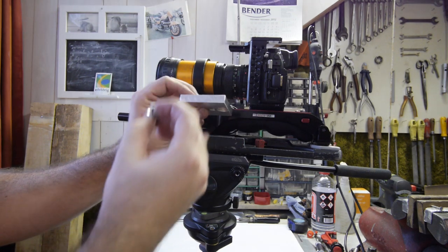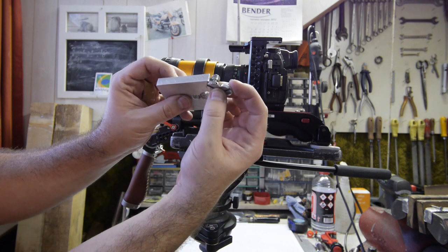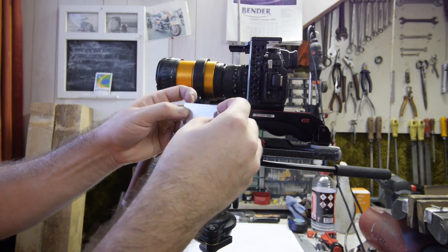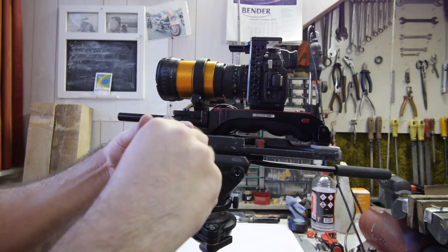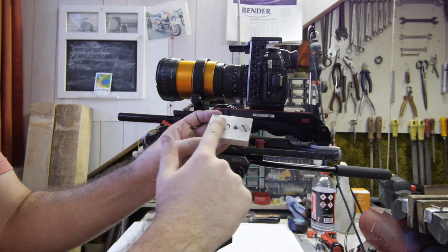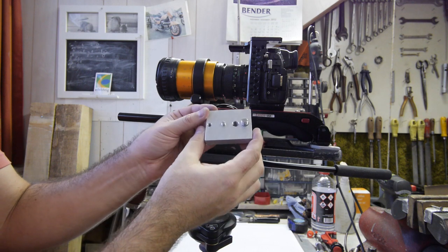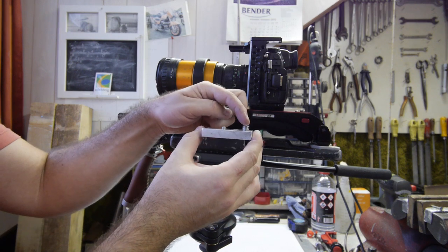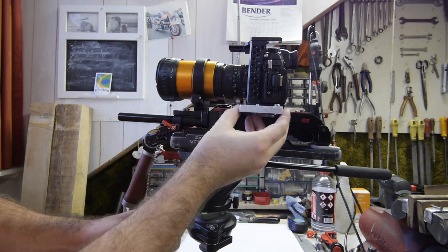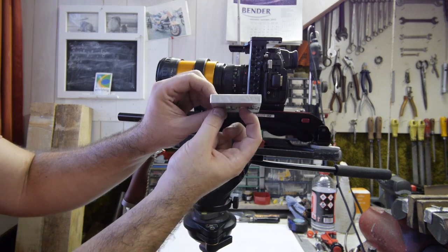I put holes in the bottom to mount it on the quick release plate and also holes to mount it under the camera. So to mount this plate under the camera cage, I have these two screws, but you can't fit them like this. I made some very nice holes in here so the screws go in like this — the plate stays flat and I can still screw them in. I have one 3/8 and one 1/4 inch, so this will go under the camera and then I can screw the other quick release plate under here.